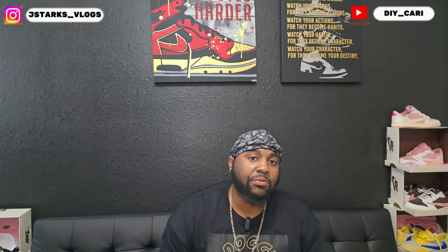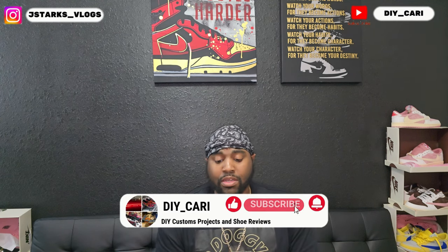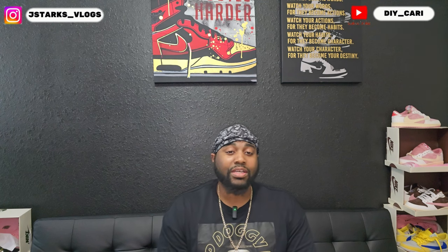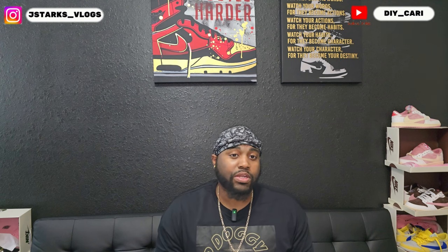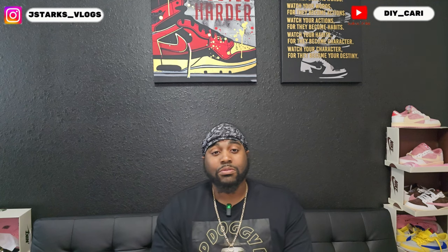What's going on YouTube, it's your boy DIY Kari coming back with another video. Welcome to the channel if you're new, and if you've already been here keep liking, commenting, and subscribing — hit that bell notification. I do drop videos at least three times a week. If you watched my last video, I said I'm gonna run it back with shoes I already reviewed to show y'all how they're holding up, since I haven't really seen anybody do that.